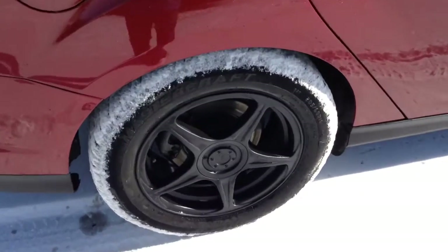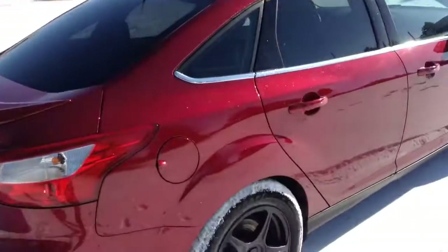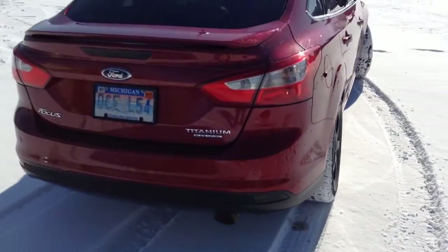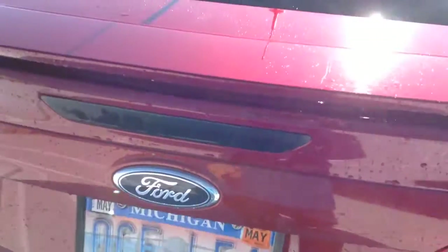We did put the winter tires on the other day. But anyways, we plasti-dipped them and they look a lot better. My dad wanted to try that out, and it looks pretty good. The plasti-dip down here is holding up really good, and up here it's doing really well.